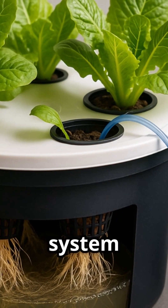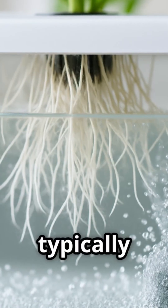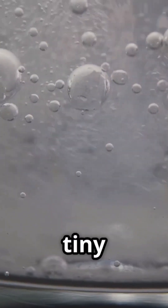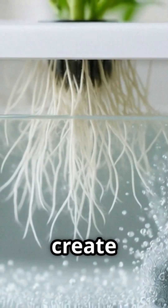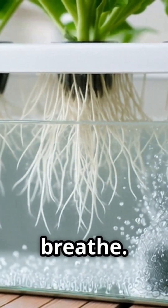Aeration in a DWC system is typically achieved using an air pump and an air stone. The air stone, typically made of porous material, releases air into the solution in the form of tiny bubbles. These bubbles create a constant circulation of oxygen, ensuring that the roots have access to the air they need to breathe.